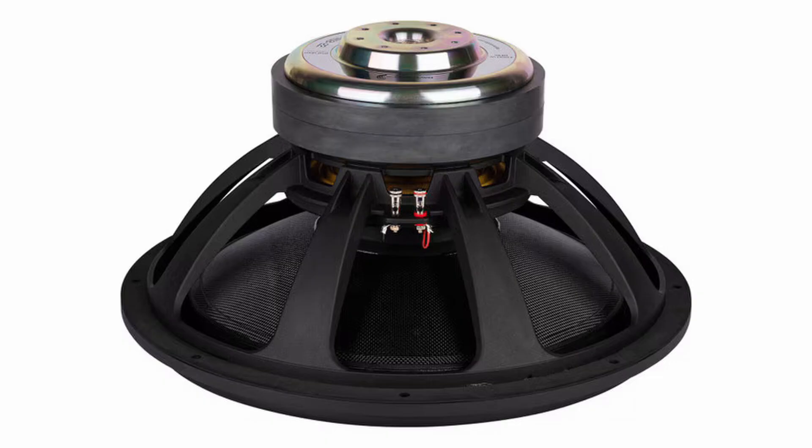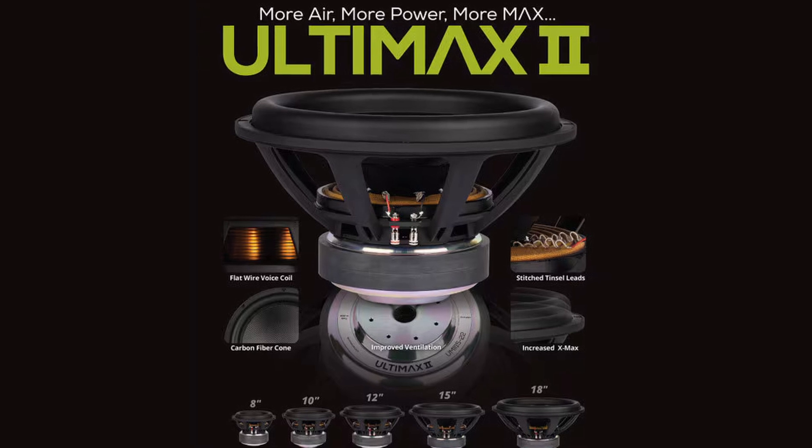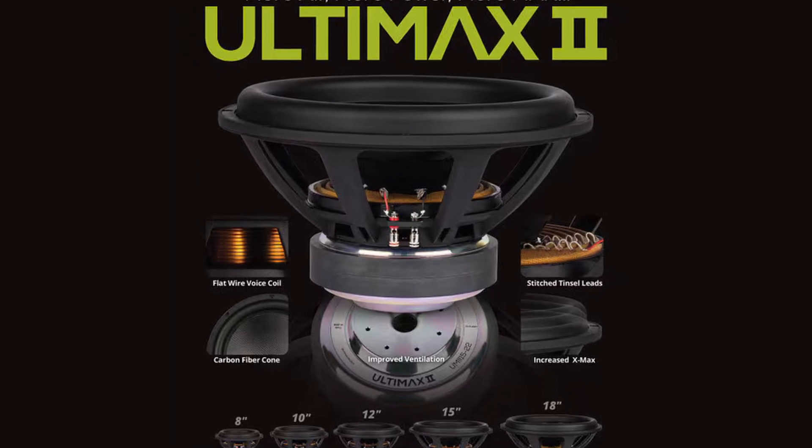These push more air, play lower and louder than the Ultimax originals, and by the way, they're cheaper.